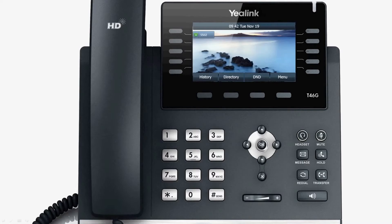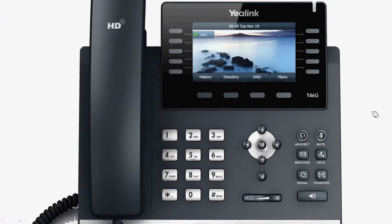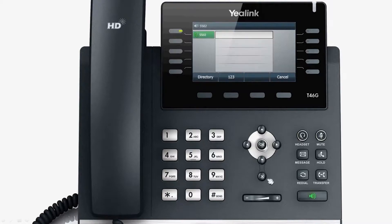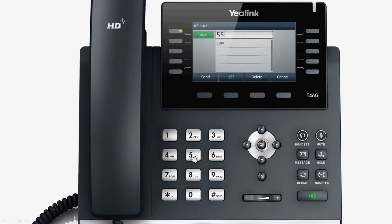After the account is registered successfully, you can place a call in the following ways. Lift the handset, or use the speakerphone to dial directly. You can also firstly pre-input the number you want to call, then lift the handset.